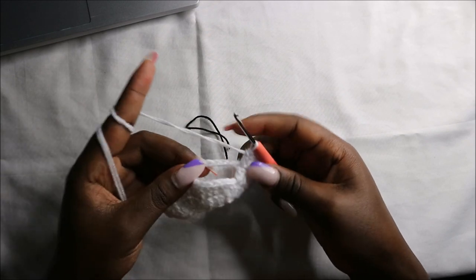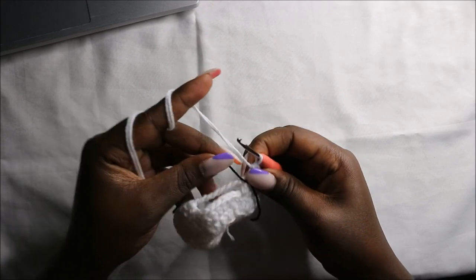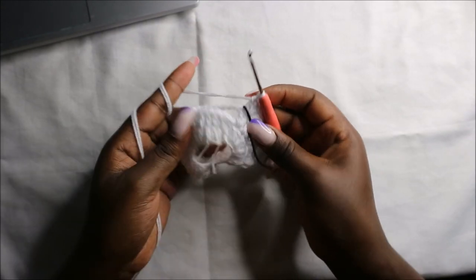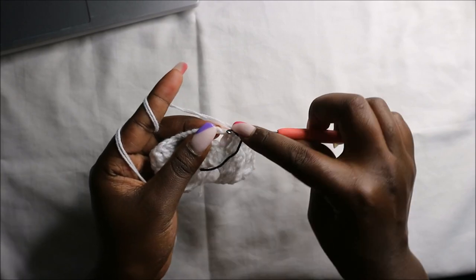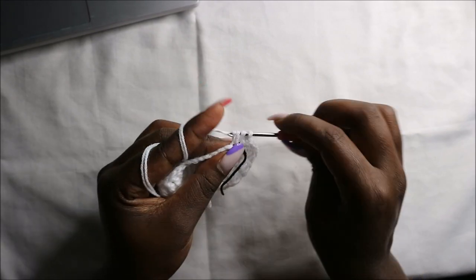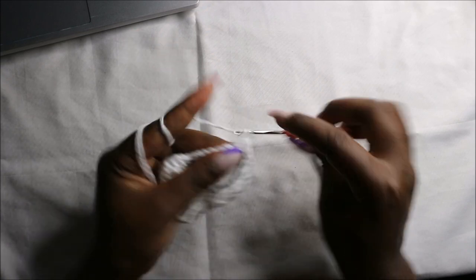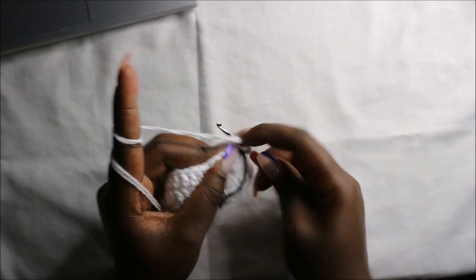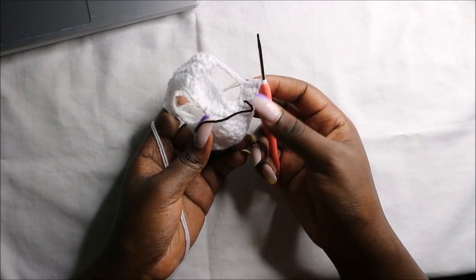After we get to where we formed the arm with the chain eight, I'm going to place my marker over here. In the fifth round we are going to do double crochets all the way round. Starting at the chain, we are going to do double crochets in all eight chains. Continue doing double crochets all the way around until you get to where the marker is.